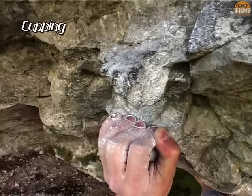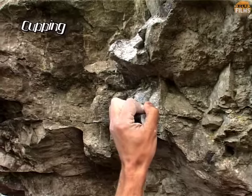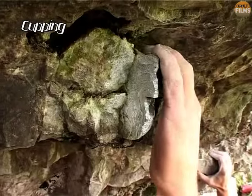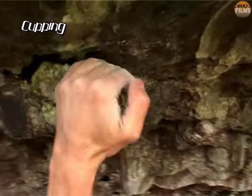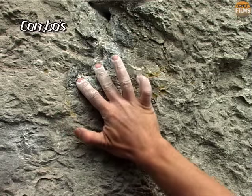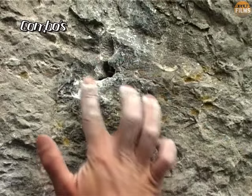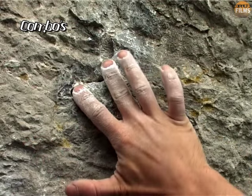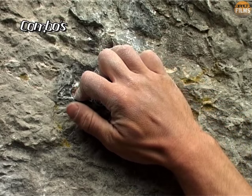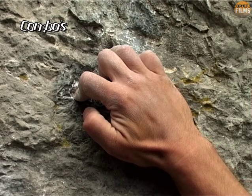Large projecting holds or spikes can sometimes be held by wrapping the side of the hand or the entire wrist around them — this requires far less grip strength and hence can sometimes provide a 'thank god' rest. For complex features or clusters of edges and pockets, be prepared to use any number of these methods in combination to obtain maximum purchase. Keep an open mind, but be accurate and careful, as unconventional holds are most prone to causing injury.